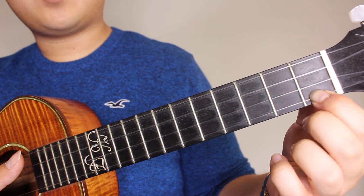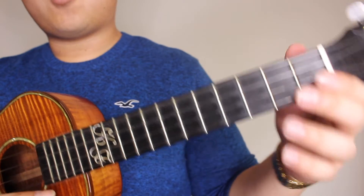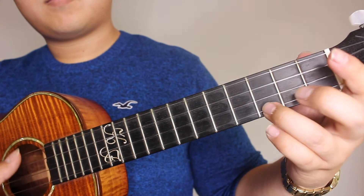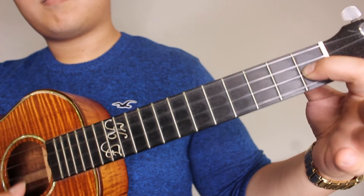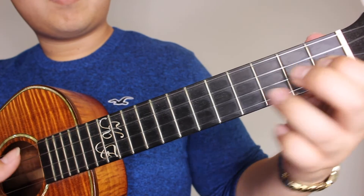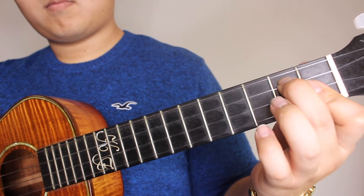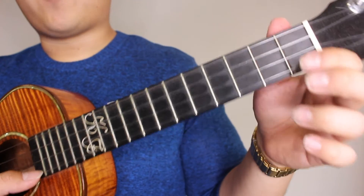Then you're going to press the 1st fret on your A string, 1st fret on your E string, and 1st fret on your C string. And on to the last section of the chorus - the last section of the chorus is basically the same thing as the first section of the chorus.